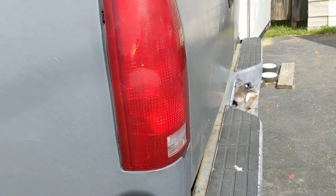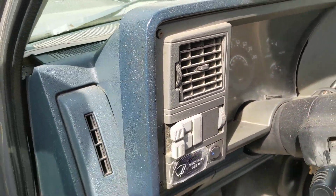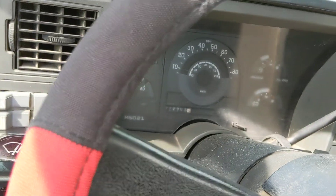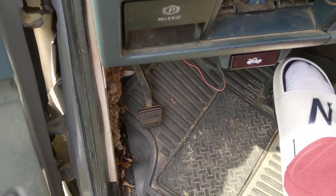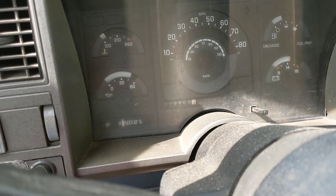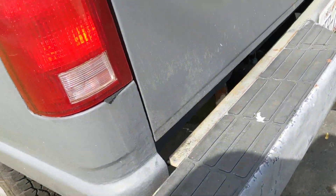Reverse lights not working — I've had this problem for a while now. You put the car on reverse, make sure the parking brake is on, but there are no lights — see, the lights are not working here.